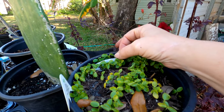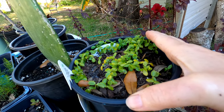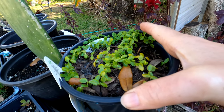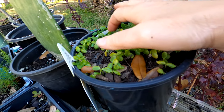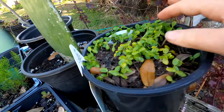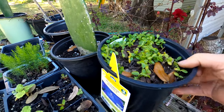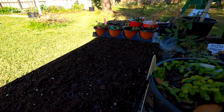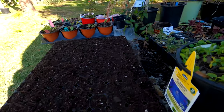You cannot grow papayas from dried papaya seed, as far as I know. The best thing to do is find a fresh papaya, pop it open, find those little things that look like frog eggs — the seeds — and pop them in dirt and lightly cover them. Now it's been a little over a month and I saw one or two starting, but I didn't bring the camera on it until I had more. Now I have a whole tray full of baby papayas, but they won't go anywhere fast unless I up-pot them. I'm going to give them their own space — maybe a dozen or two of them.